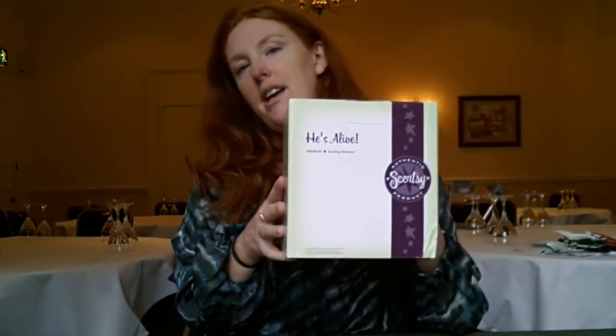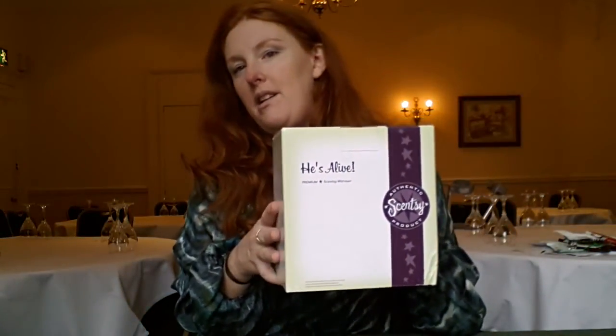Hi everybody, it's Alexandra, welcome back to the WickFreeCandles.net channel. It is time for a product review. This is Mr. Scott's brand new warmer.